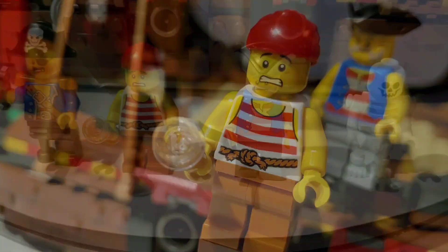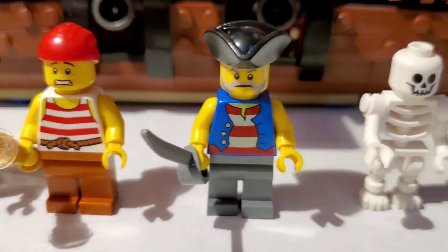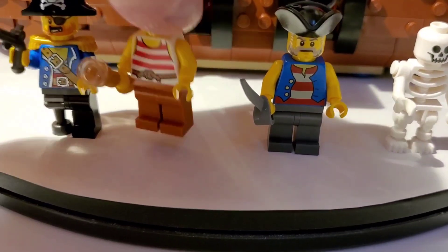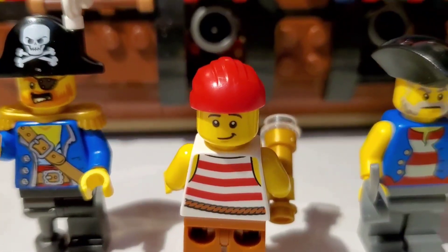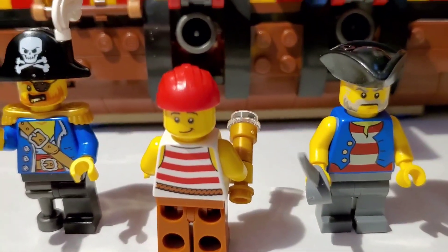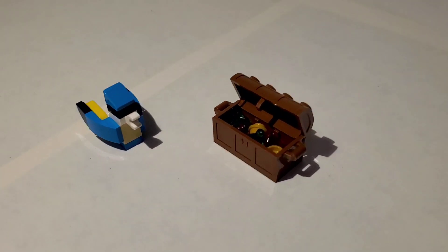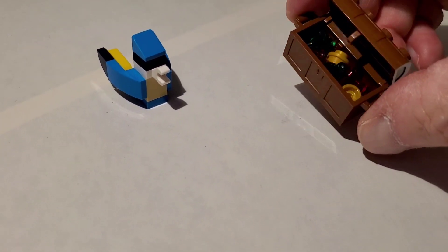You get this assortment of minifigures: the captain, a shipmate who looks a little higher ranked, and a skeleton. This guy actually has an alternate face — looking a little less concerned, so if you don't want him walking the plank he can look a little better. You also get a brick-built parrot and a little treasure chest with jewels and gold coins. They give you a couple of extra jewels but they all fit in there.